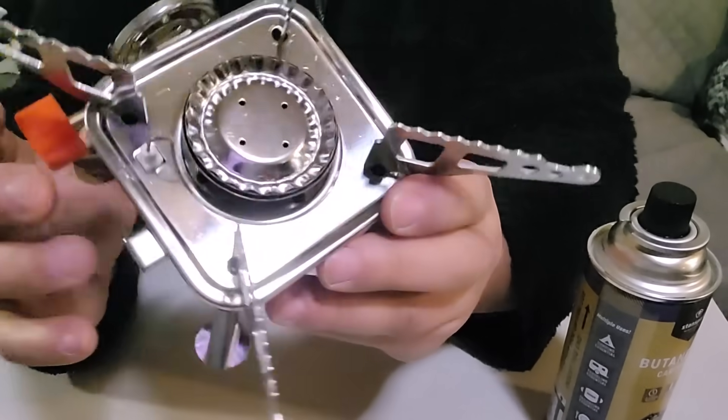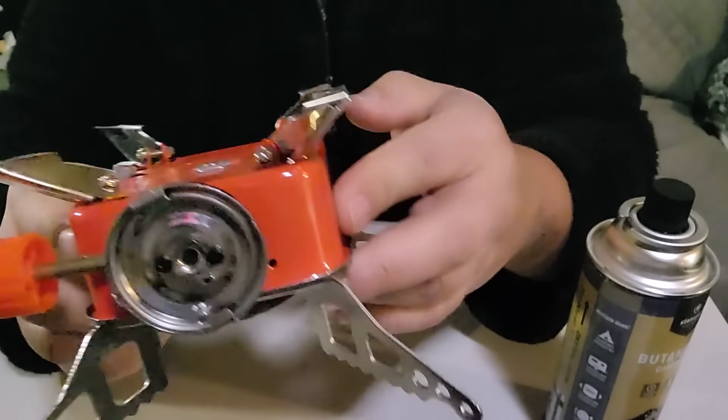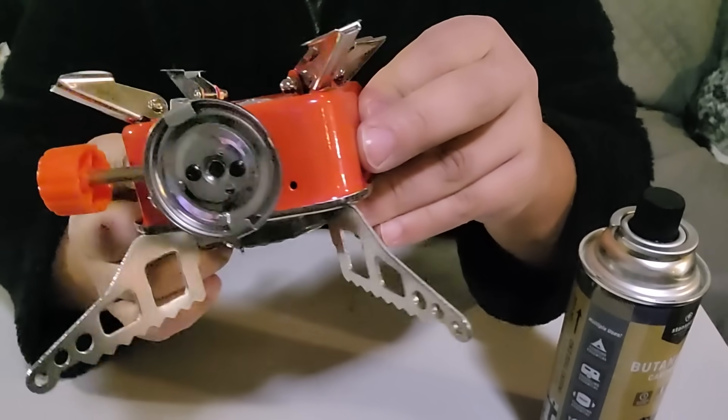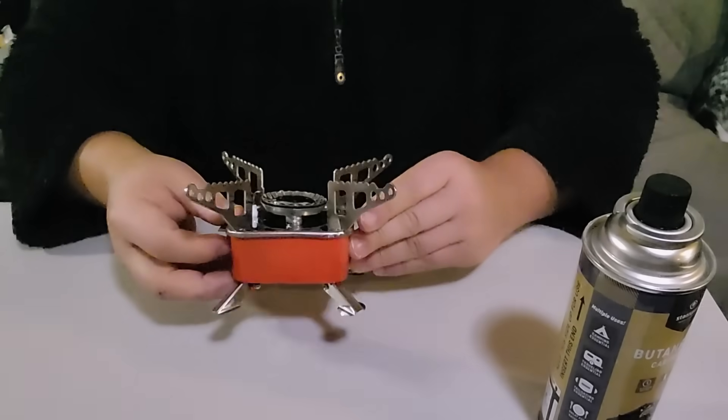You can see the burner right there — this is stainless steel. I can only assume the body here is probably aluminum; pretty sure it's not stainless steel. They do sell these in different colors. Very simple, nice, easy to set up.